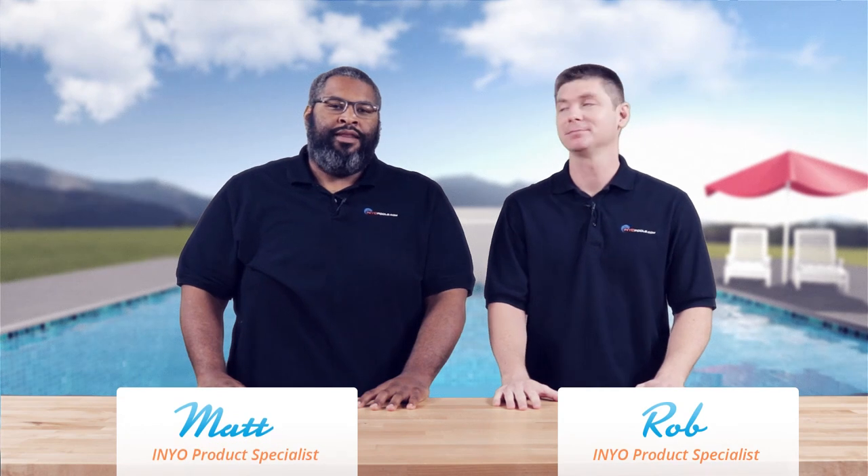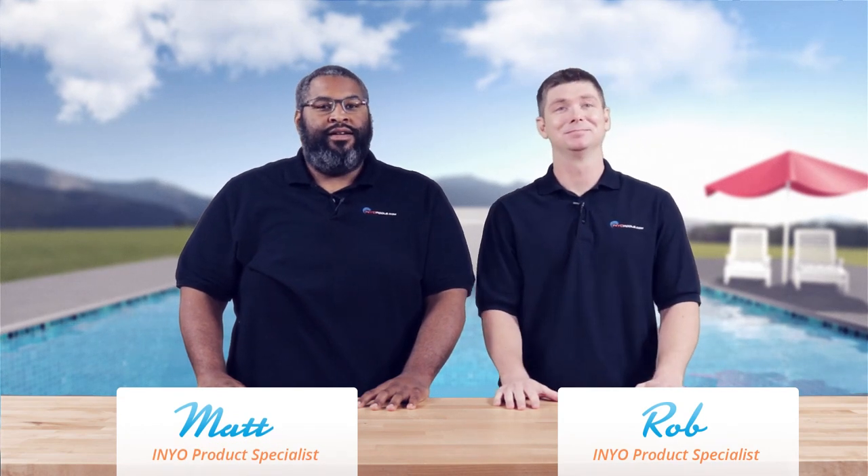Hello, welcome back to another poolside chat presented by annualpools.com. I'm Rob. And I am Matthew, former star of Harry and the Hendersons.